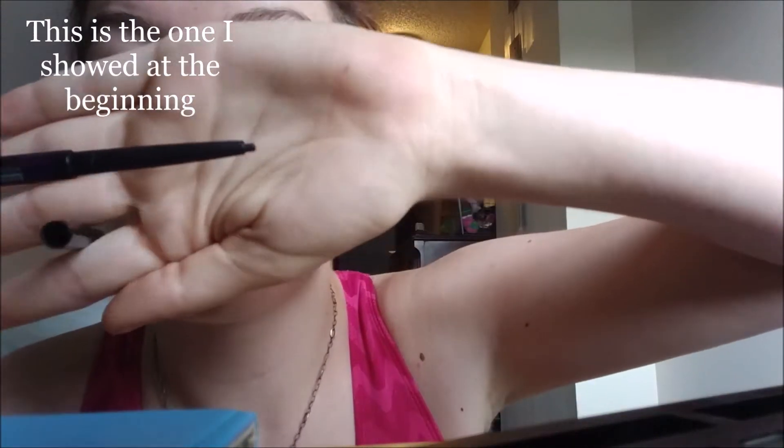Alright, here we go. Can you see it? Like a pencil crayon type thing? There are also crayons that look kind of like this, but I like the softer rather than the sharp pencil point.